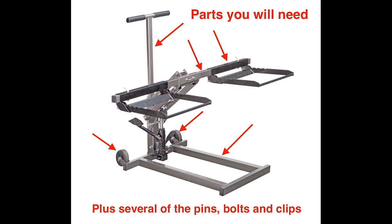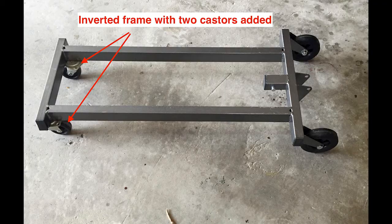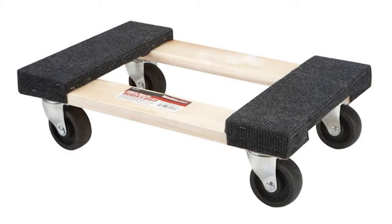The most important thing is the bottom support frame with its welded and drilled bracket and wheels. When you take the lift tool out of the box you'll see that it comes partially assembled. Remove everything from the main bottom frame except the two wheels. With parts removed, turn the frame over and install two swivel casters — I took mine from an inexpensive Harbor Freight dolly that regularly goes on sale for less than $12.